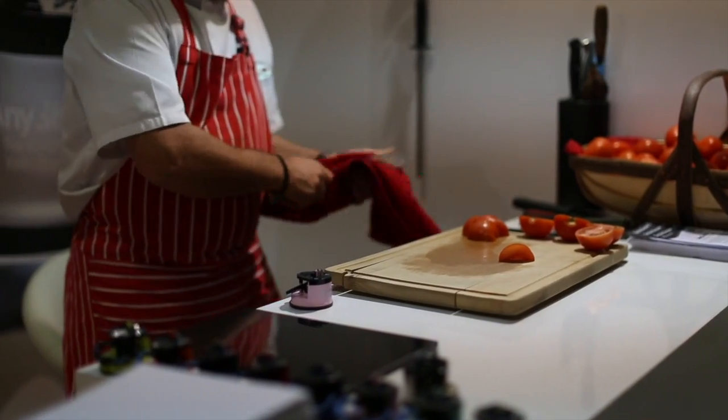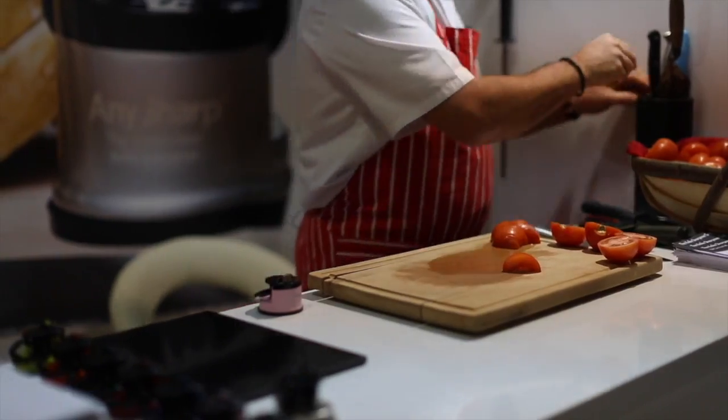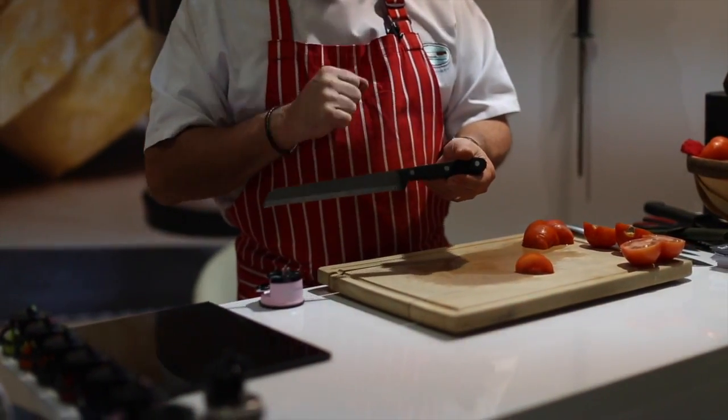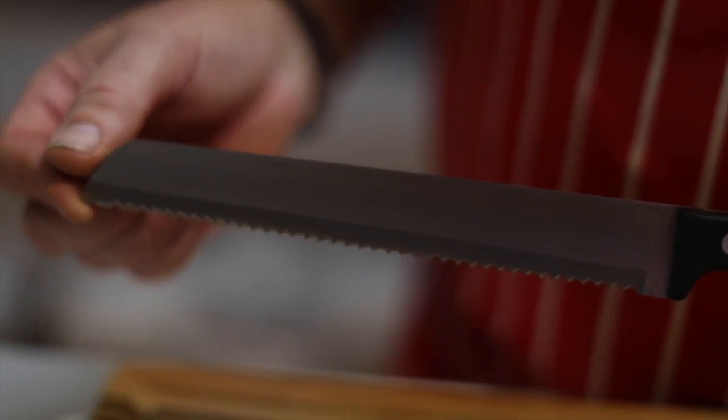Now, both of these knives have got your regular ordinary stainless steel blades. This one isn't — this is a serrated bread knife. The manufacturers of these will tell you that you can't sharpen them, and the reason they tell you that is basically so you go and buy another one.